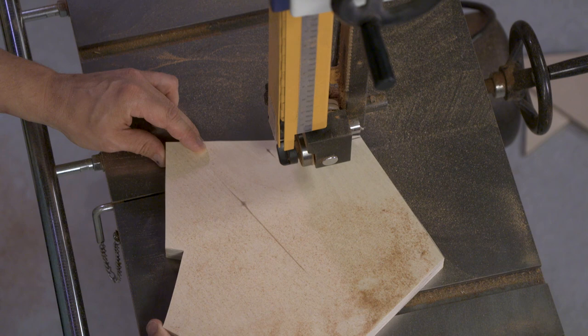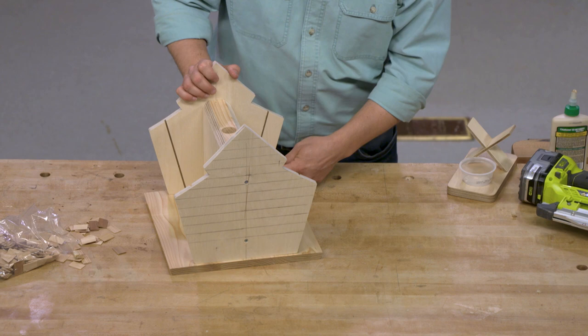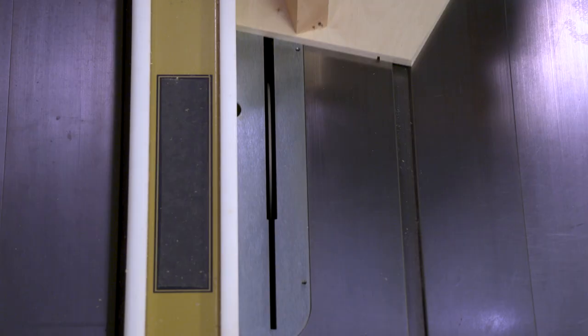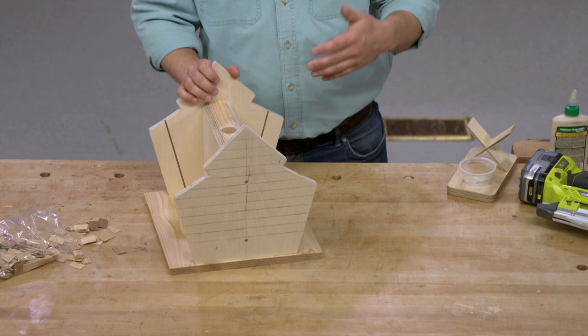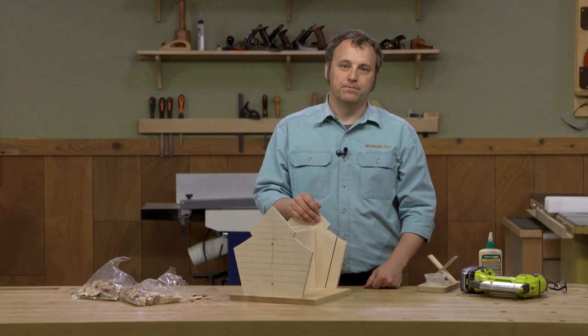Once the end pieces are cut to size and sanded smooth, head over to the table saw and you're going to cut a groove on the inside faces. That's going to hold a plexiglass panel that creates the outside face of the bird seed hopper. Then you can attach these to the middle strong back section that I created a little earlier.